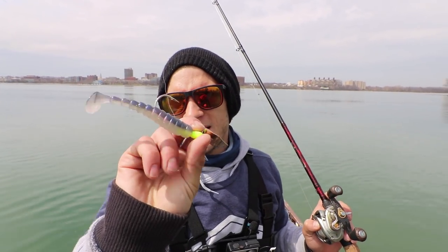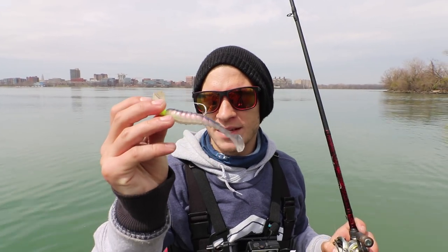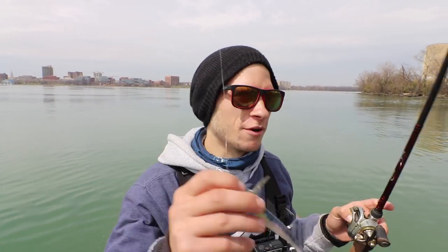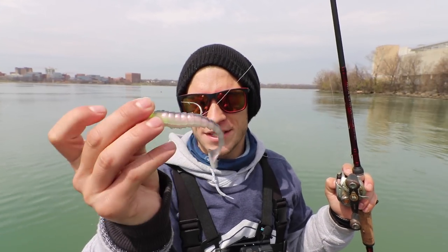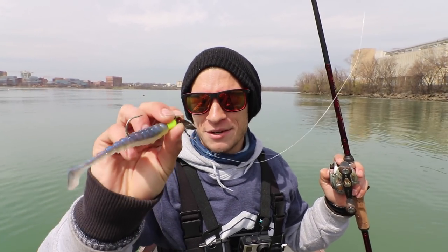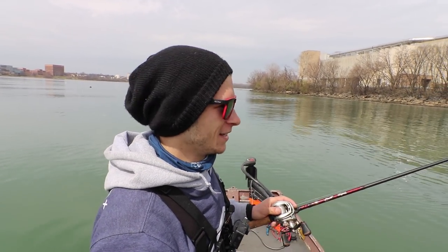Now I'm going to talk about the Exoswim on a bladed swim jig head. This is one of my favorite things to fish spring through fall — it just catches fish, looks great, has a little finesse flash about it. I'm fishing this completely differently than the Hypo Tease.